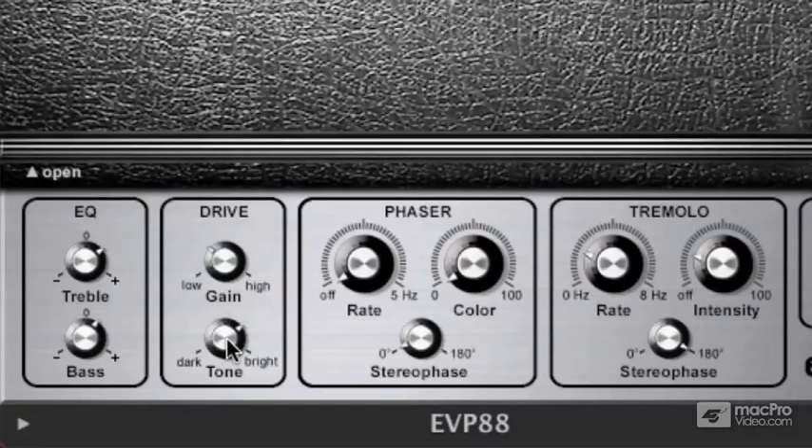I'll turn the drive down for now. You have a choice of dark tone, which is kind of a warm fuzzy tone, or bright, which is a little bit more clear. Let me turn my gain back down here.